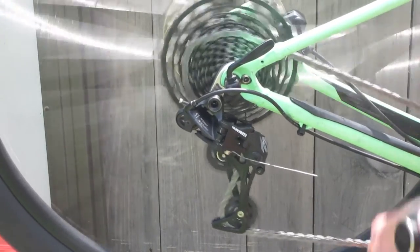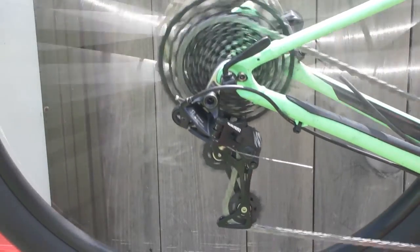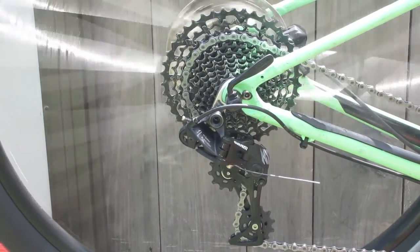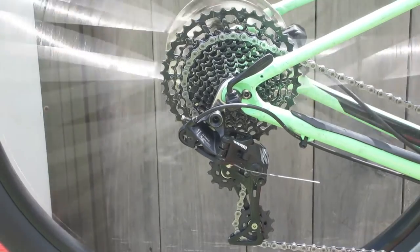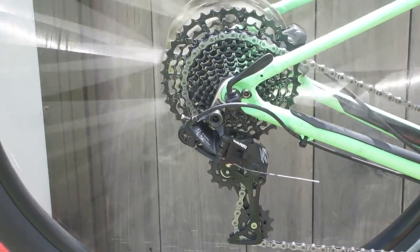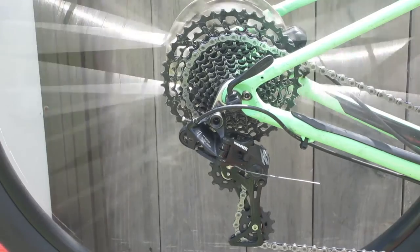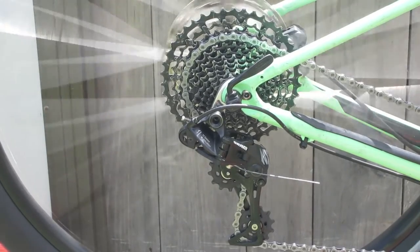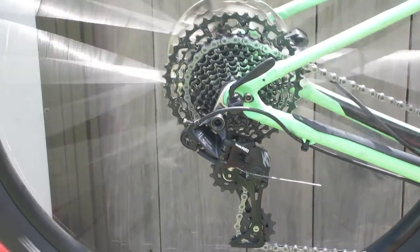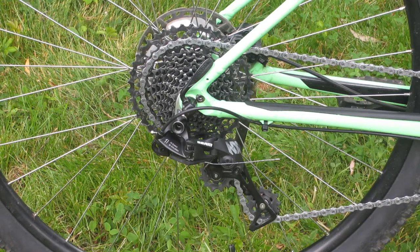When it was all said and done, it went together quite easily. Although I will say, SRAM has the most ridiculously complicated, convoluted, twisty-turny cable routing for the rear derailleur — it's not as straightforward as a Shimano. Be that as it may, it does work. Well, I say it works — I cannot get it to go into first or second gear, and it did that just fine when it was on the Nishiki. So I've got to do some fine-tuning on it.